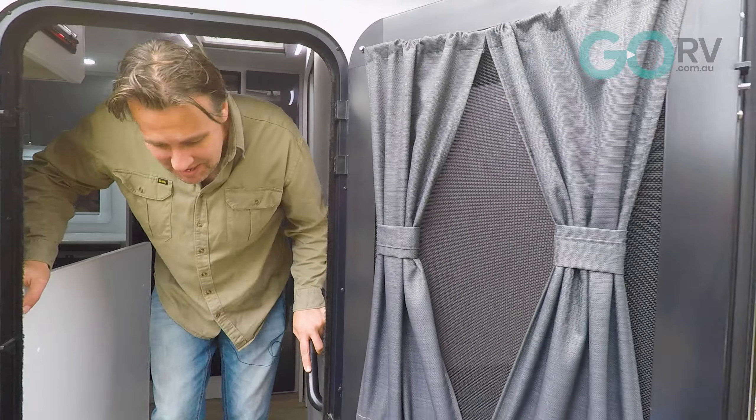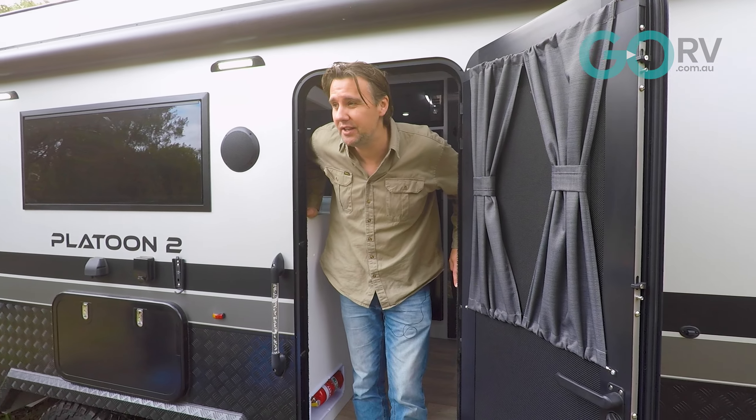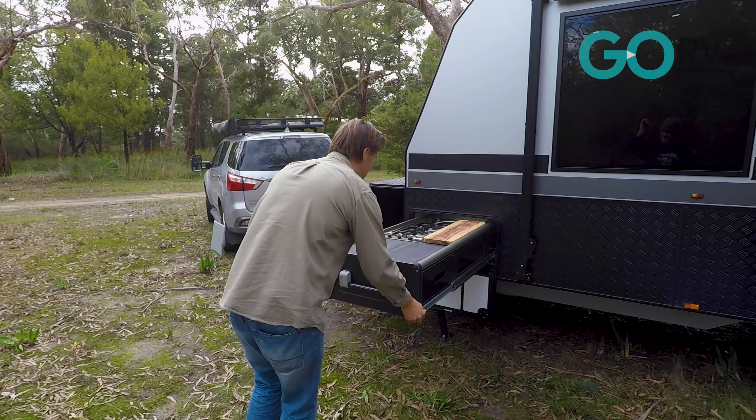Well, that is a quick look at the Platoon 2 by Kokoda Caravans. Really, what else is there to do but jump in the car and return this caravan — although to be perfectly honest, I'd really rather just hit the road and head north for the winter.